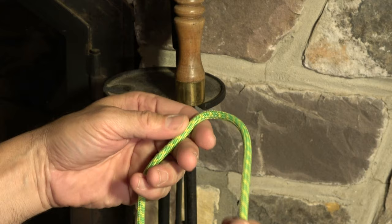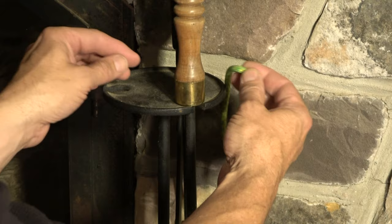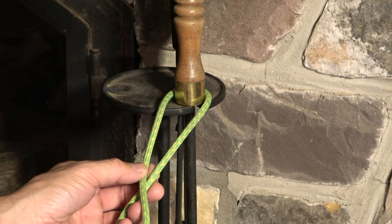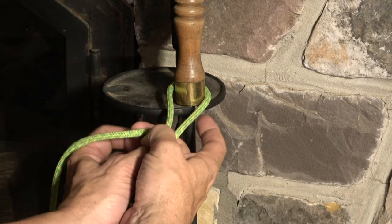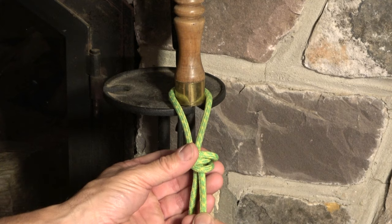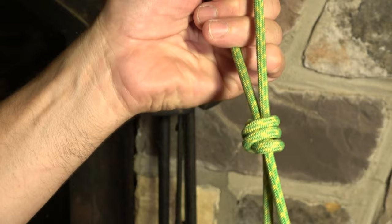What about a case where I'm not tying to a carabiner but to another fixed object, and I need to go around that object? Let's say I wasn't able to go over the top of it and had to go around it. I select an adequately long working end, go around the standing end three times working back towards the host — one, two, three — then pass the working end back through three strands. And we've got the very same scaffold knot.